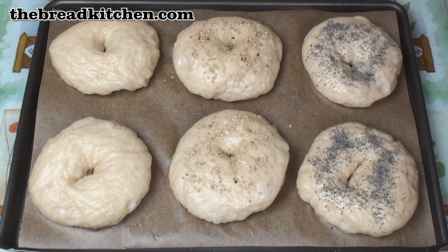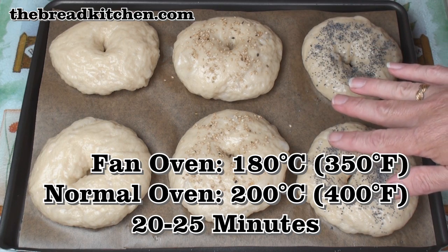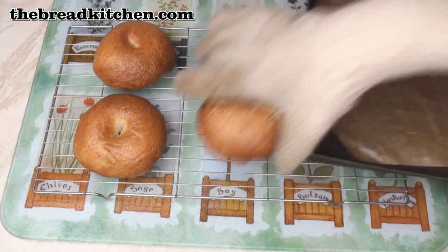Now I'll bake these in the oven at 180 degrees C for about 20 to 25 minutes. Once they have this lovely golden colour, they're cooked. So just pop them on a tray to cool.